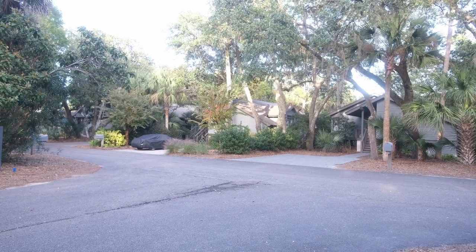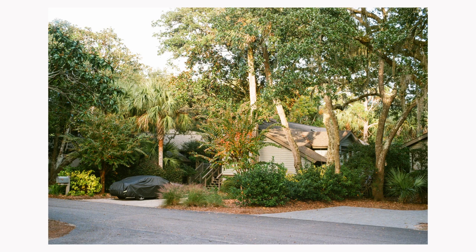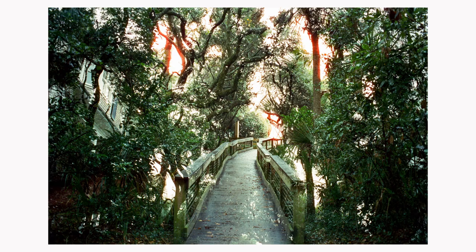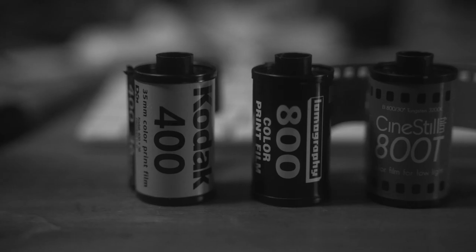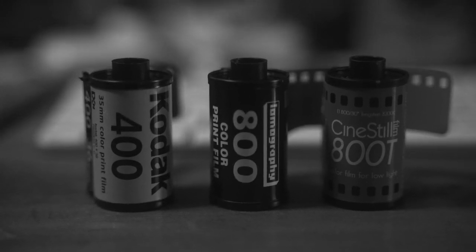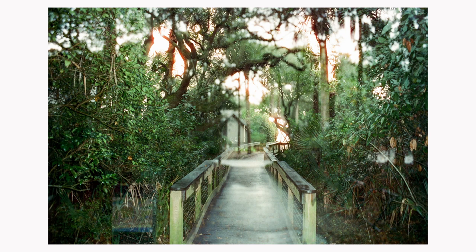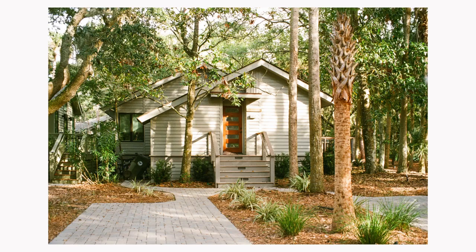So what film stocks was I shooting on this trip? I was shooting a lot during the day with Kodak Ultramax, and this one of the trail is with Cinestill 800T. The three stocks I used are Lomo 800, Cinestill 800T, and Kodak Ultramax. The Cinestill ones will have a colder feel during the day, Lomo 800 is a little orangier at night, and Kodak Ultramax has really nice warm tones.